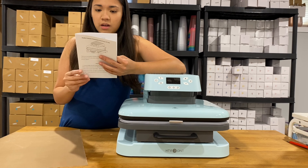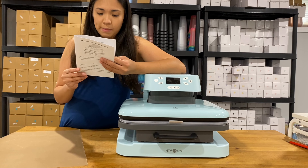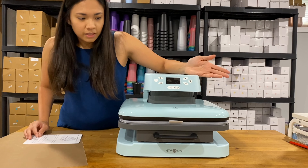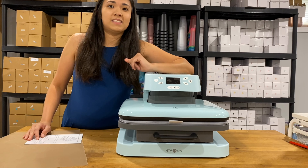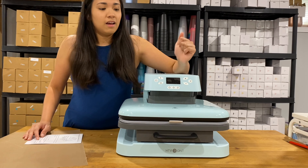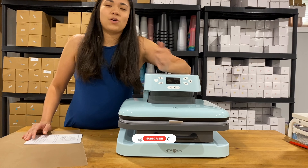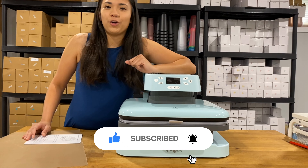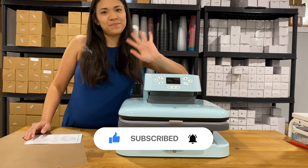So there's a lot of stuff that I should be reading about. But that's about it for unboxing this HTV RON Automatic Heat Press. If you like this video, please share and subscribe so I can make more videos for you. See you next time. Bye.